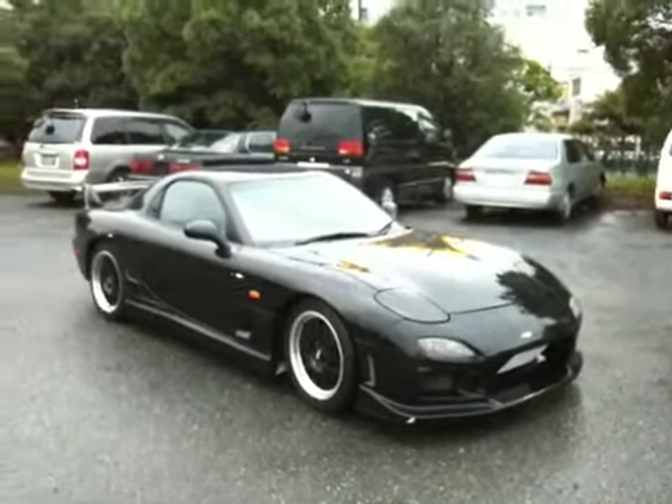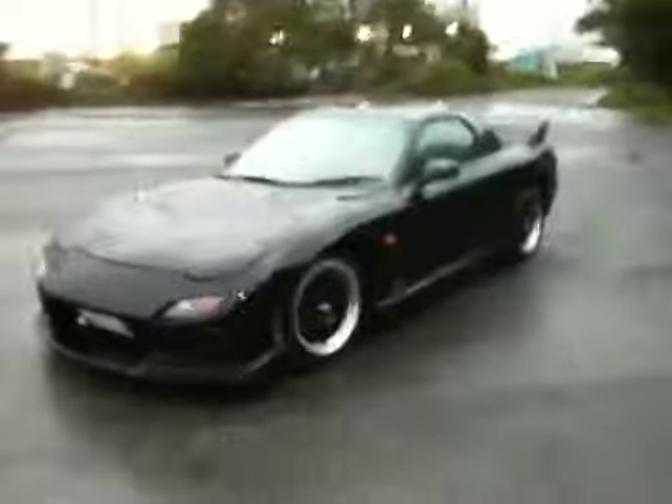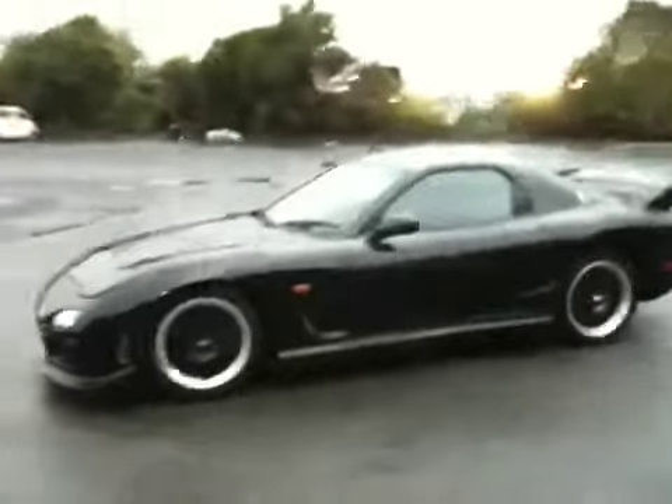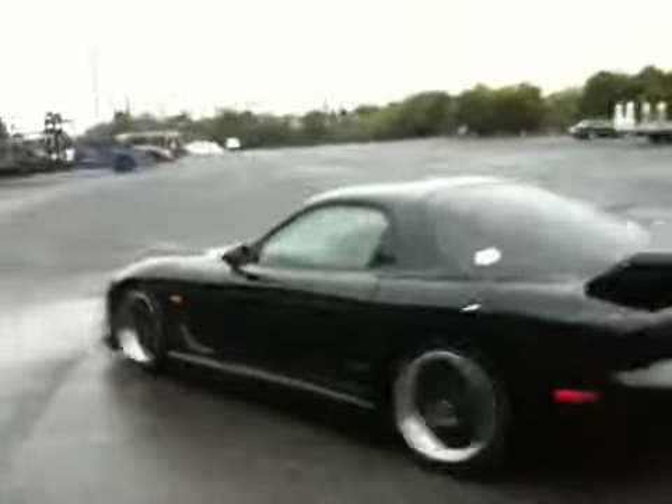Hello viewers, this is Nobu. I'd like to introduce you to a black Year 2000 RX-7. This is a Type RB in black on 17 inch BBS alloys. A really smart looking vehicle with nice looking body kit.